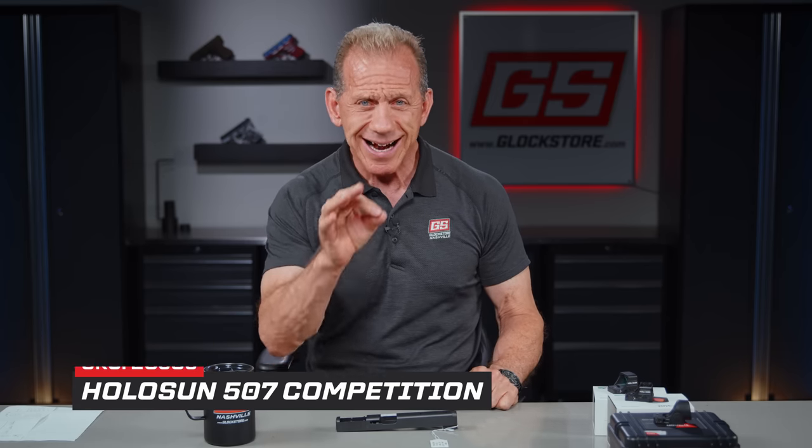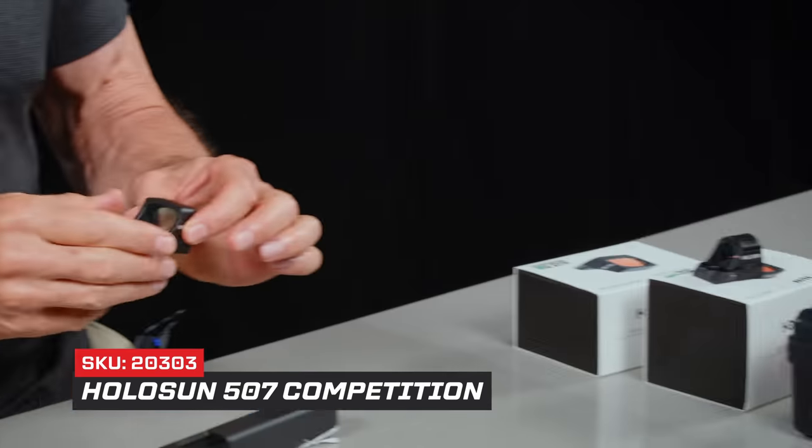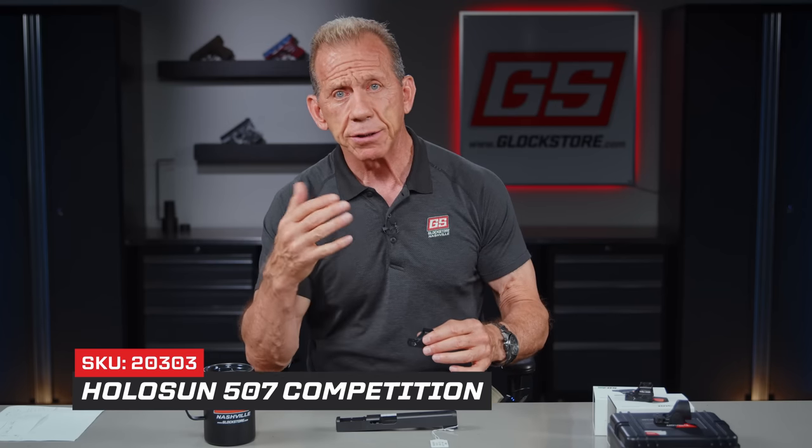Hey there, it's Lenny McGill with the Glock Store Performance and Custom Shop here in the beautiful Nashville studios today. We're going to talk about the brand new Holosun Competition Optic. It's pretty awesome and amazing, and I want to tell you all about it and show you some features that I think really make it special.